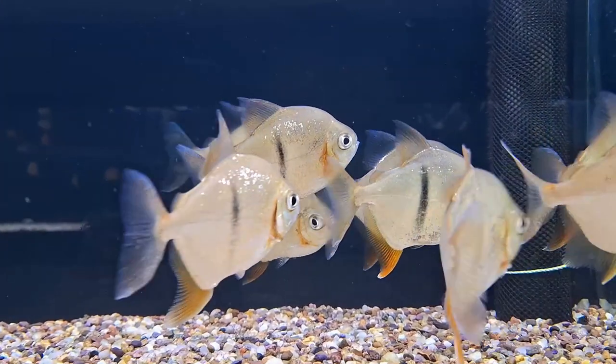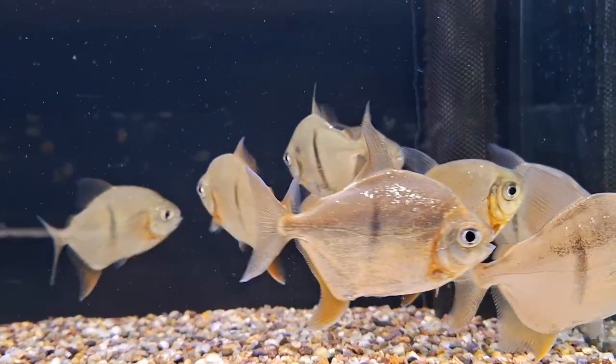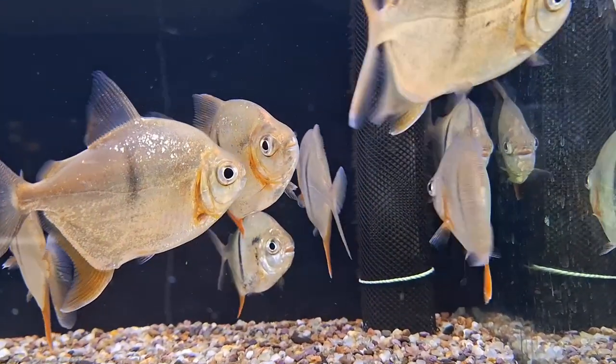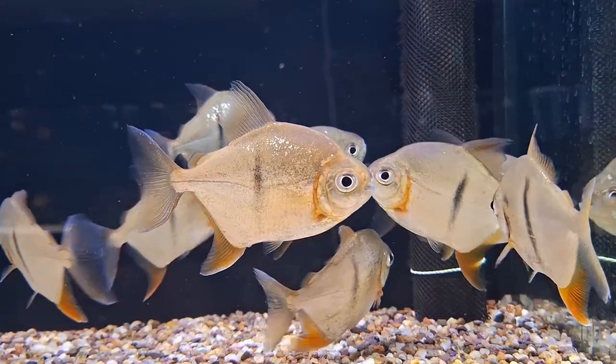Silver Dollars thrive on a diet rich in vegetable matter, including courgette, cucumber, peas, spring greens, and other green vegetables. Commercial foods like algae wafers, spirulina, and vegetable flake are also recommended. They accept a variety of aquarium foods and enjoy treats like bloodworm and brine shrimp.